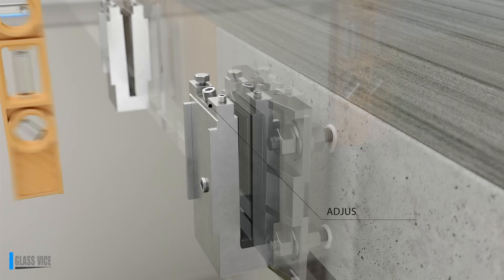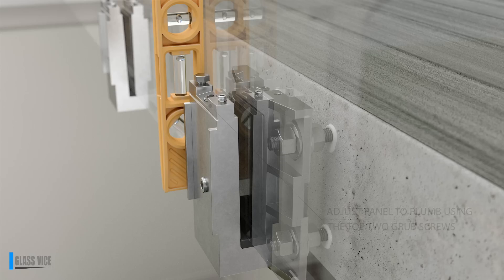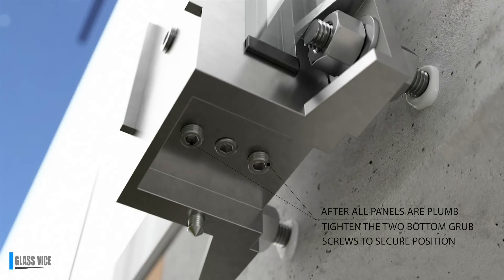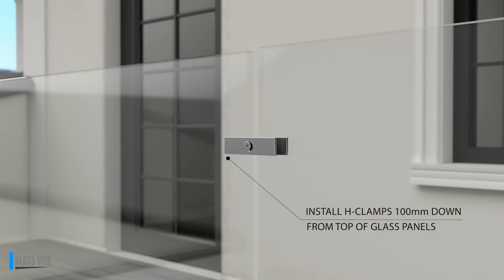The two top grub screws either side provide alignment to move the panel either way up to 4 inches using a 5mm Allen key. When the panels are in place, plumb the two end panels and run a string line across the tops to get alignment. Tighten the back bolt and then the two bottom side grub screws to truly secure the panel.